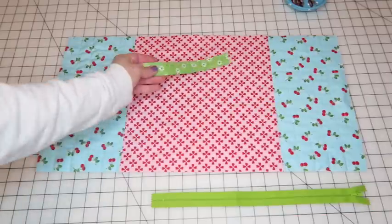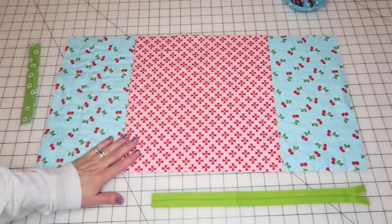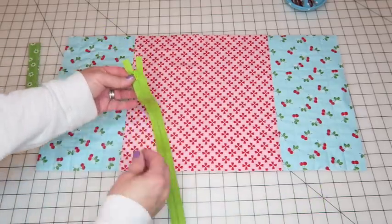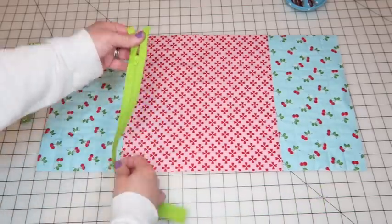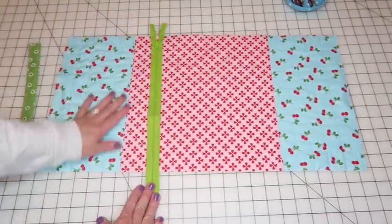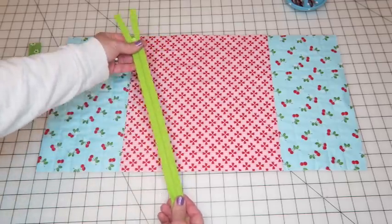Here's our finished strap. We'll set this aside for now. The next thing we're working on is attaching our zipper. Zippers are actually really easy. Just make sure your zipper is longer than the width of your bag — and ours is. So we're good to go.